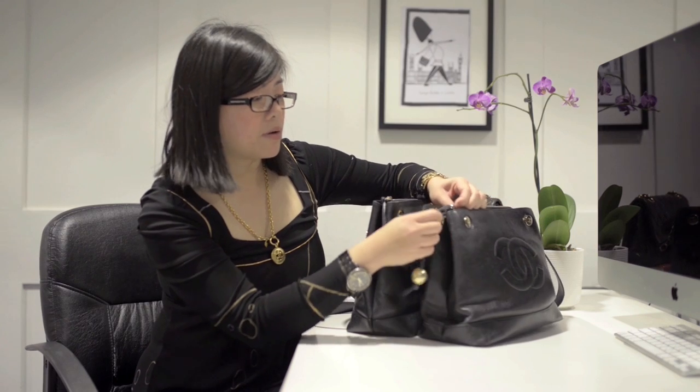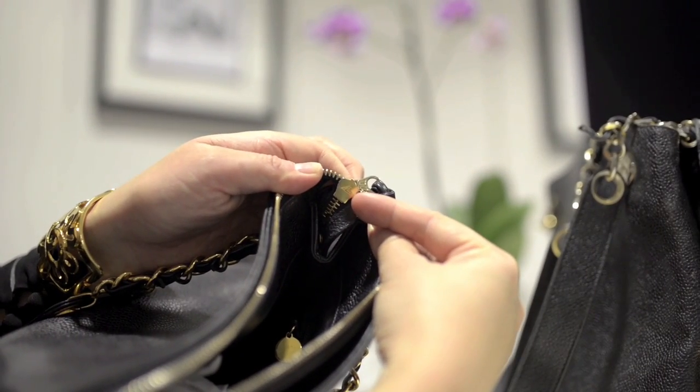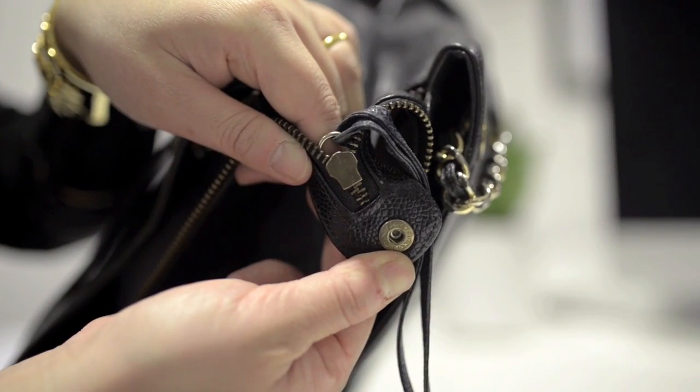Another thing that really struck me was the zipper pulls. If you compare them side by side, on the authentic version this is an authentic Lampo zip — they were often used on bags made from the 80s and 90s. Lampo zips are metal teeth zips and they are quite expensive. You can tell it's a Lampo zip by its pear-shaped zipper pull, and if you open it on the reverse side there is often an 'L' Lampo logo or it may say 'Lampo'. On the fake bag it is a metal teeth zipper pull but it's not Lampo, and if you open it on the reverse side there is no hallmarking, so I knew that wasn't the correct zipper for this style of bag.